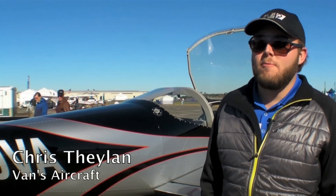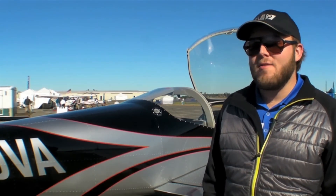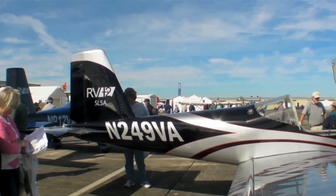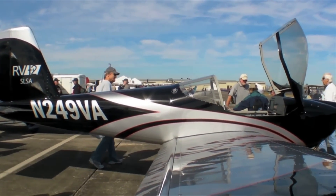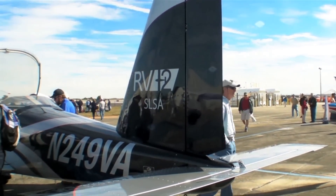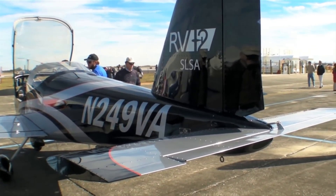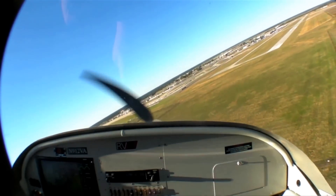Here's Vans' Chris Thelen. The RV-12 is one of the iterations in Vans' lineup — it's the light sport entry for Vans. It's an all-metal construction, following in the great heritage of Vans Aircraft. We have the performance and reliability everyone's come to expect, and it has the great handling characteristics of all the Vans lineup. Even with a full stabilator and flaperons, you get the same handling as the rest of the lineup. The RV-12 is a great performing LSA.